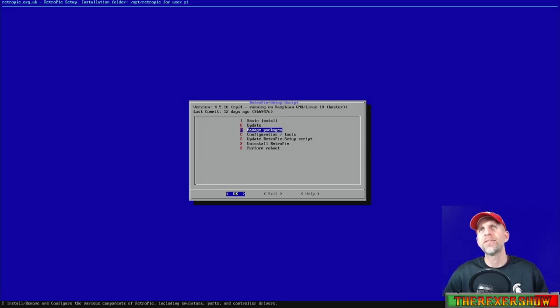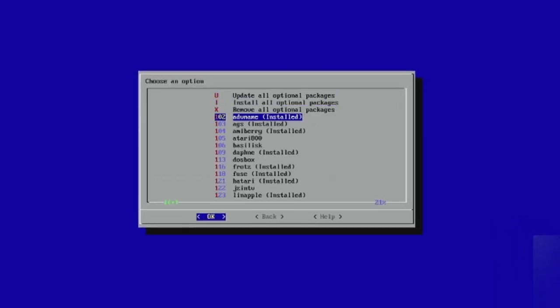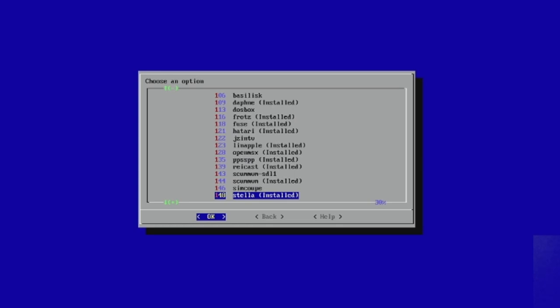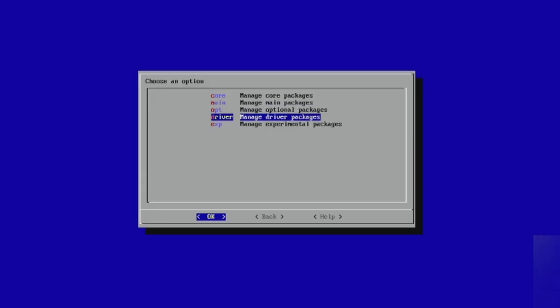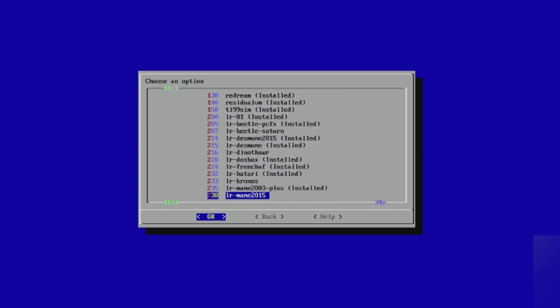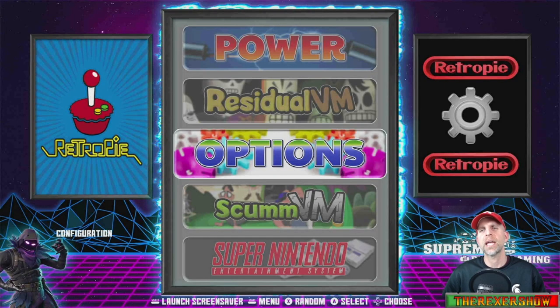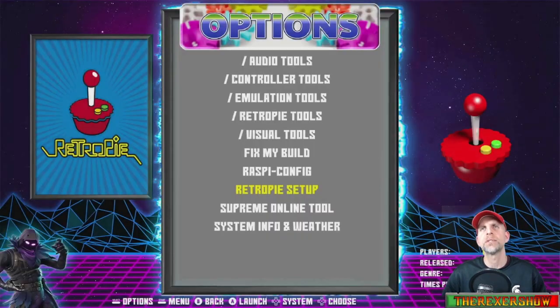Basically every system a Pi 4 can support is supported in this image through one core or another. If you want to look at all your packages, obviously all the main packages are installed, but there are optional ones here you can see pre-installed already. If you want to look at experimental packages, many of those are installed already. If you see it installed, you know you have support with that emulator.